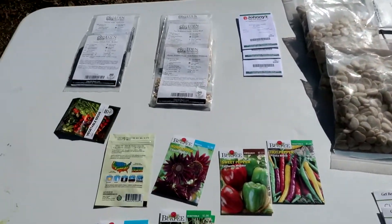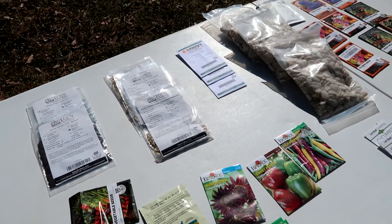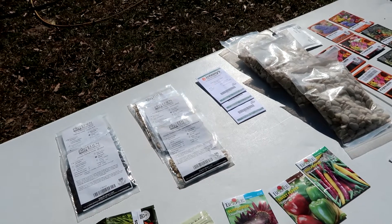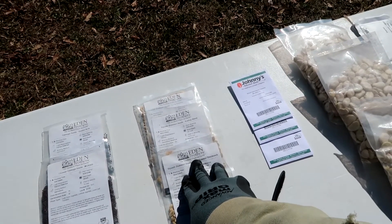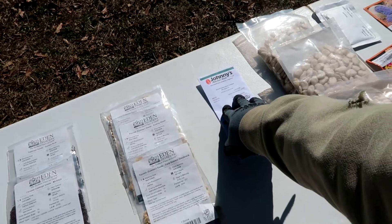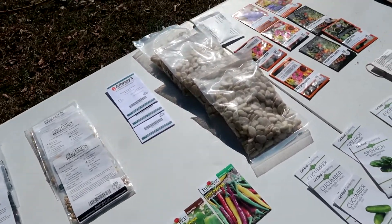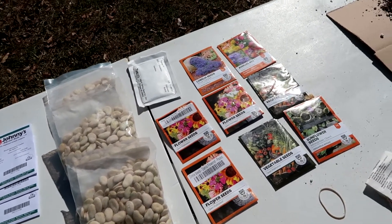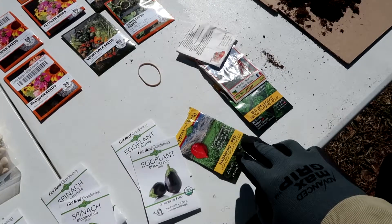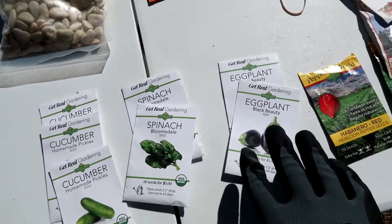Some of these seeds I order online. This here is Eden Brothers — an online seed provider. I also order from Johnny's. And this is Sandia Seed Company right here — I order from them as well.